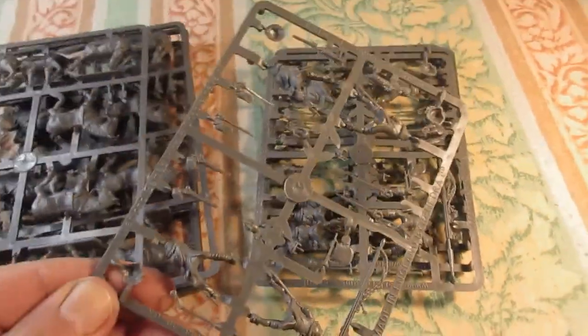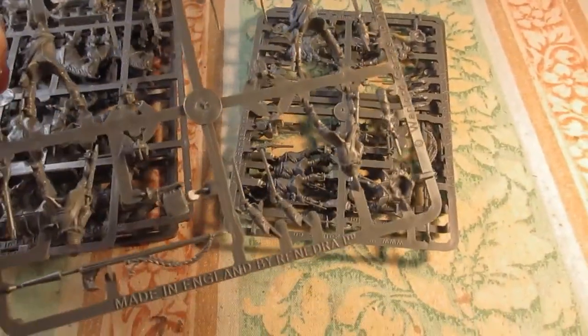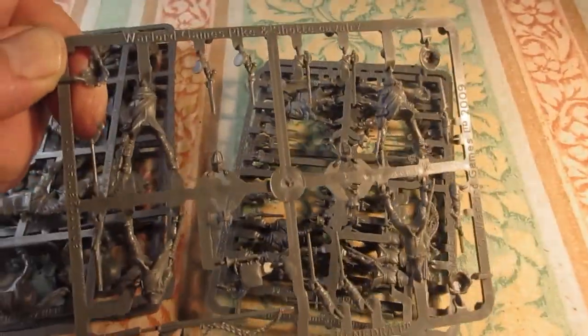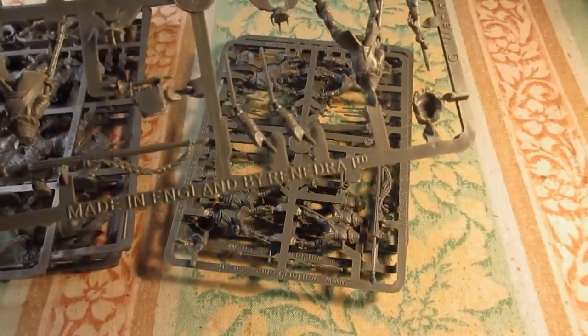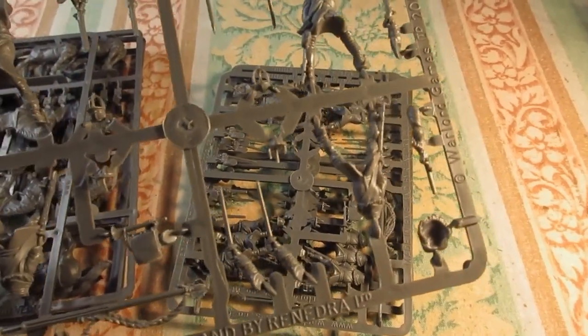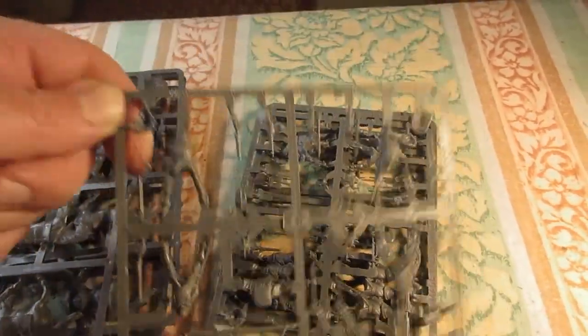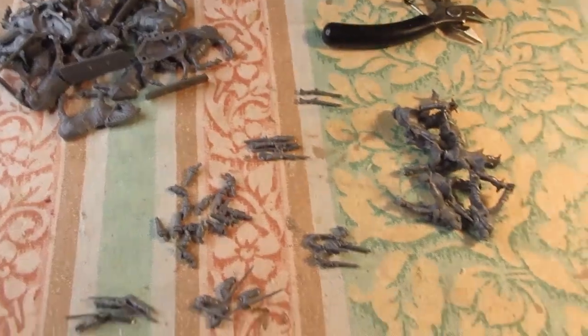Need to get the horses trimmed off and glued together, then the riders. I'm going to do some converting work — cutting off the heads and putting on morion-type heads from the Spanish Conquistadors set. I'll be using pistol arms, some up and some down. I'm not having them all pointing out, so I'll do a bit of converting work there as well.